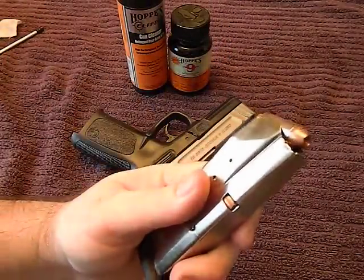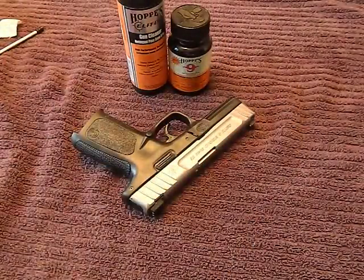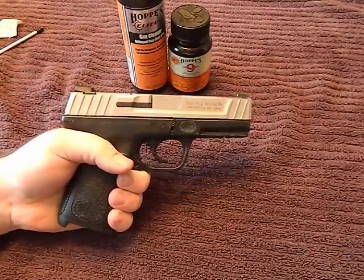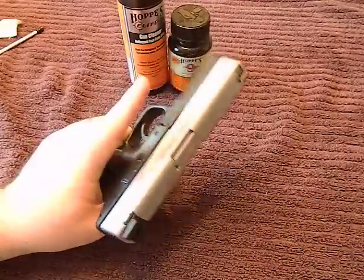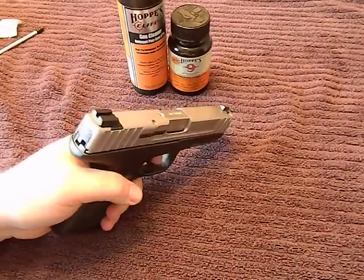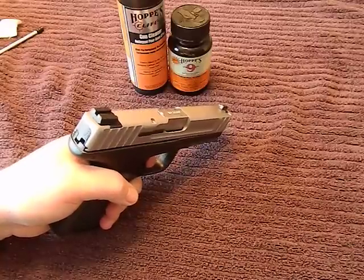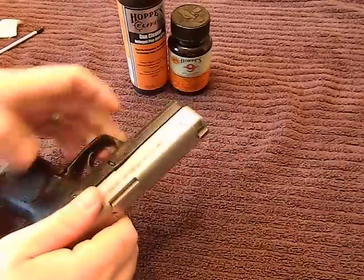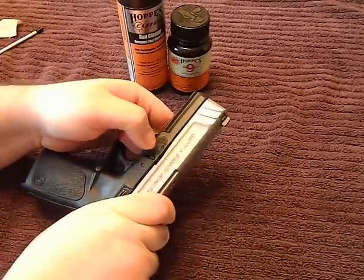First thing you want to do: make your firearm safe before you even touch it. Now this one here is a striker-fired, so we have to pull the trigger in order to disassemble. Make sure you're pointed in a safe direction anytime you pull the trigger, empty or not. This one comes apart the same as a Glock.